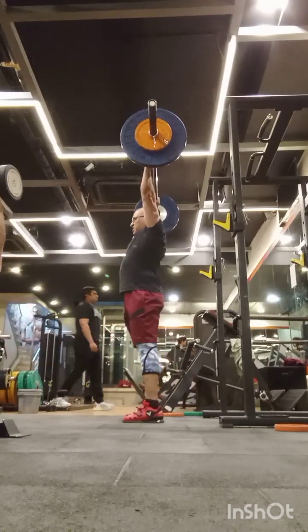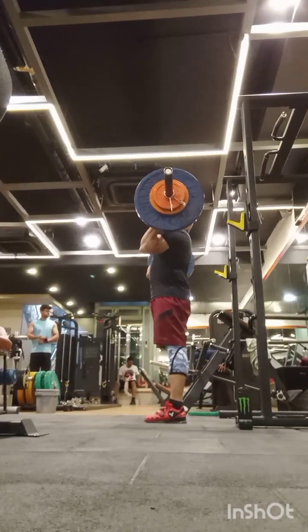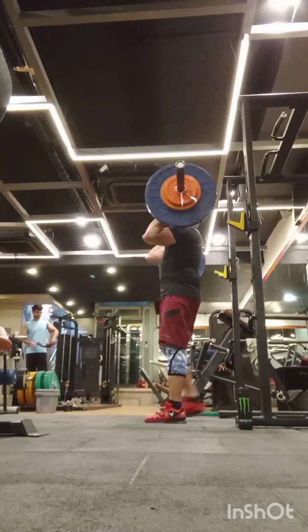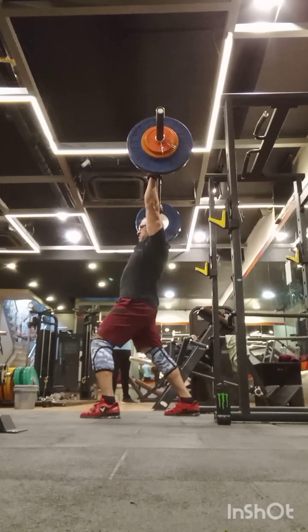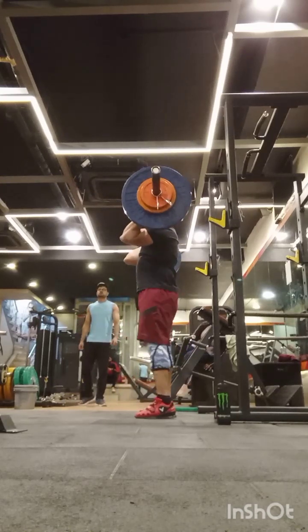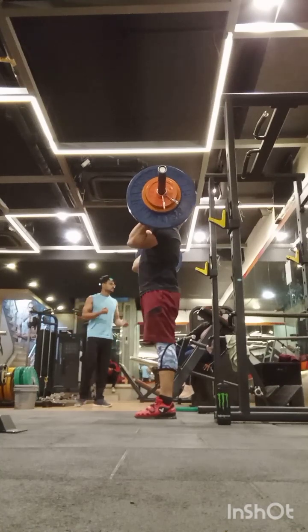My head position and humerus position are far better than before. This is a failed attempt at 75kg — at 75 I could not do the slow-motion dip, so I went directly to the pause dip and the regular dip.